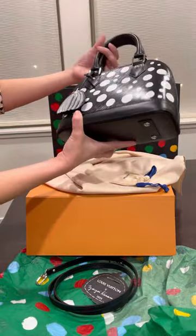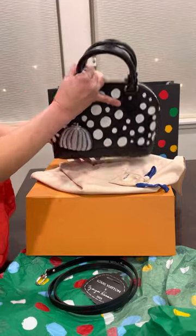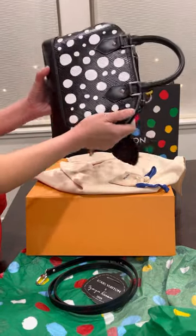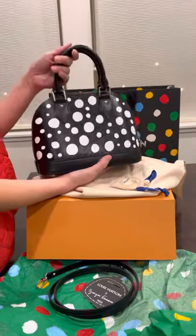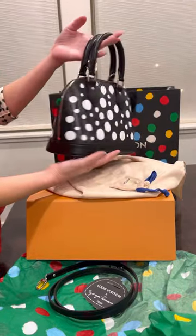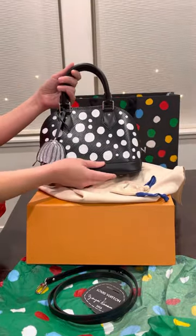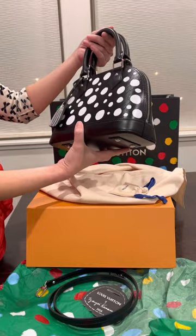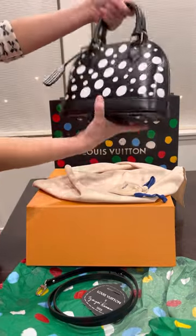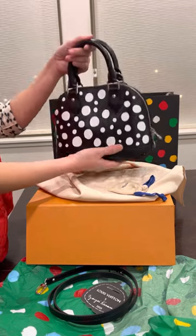In my next video I'll do a comparison with the Alma BB that I already have. Please like my video and subscribe, and I hope you enjoyed my first video. See you next time, bye bye!